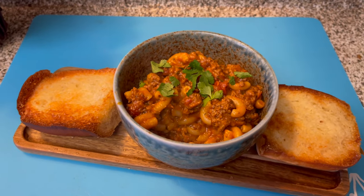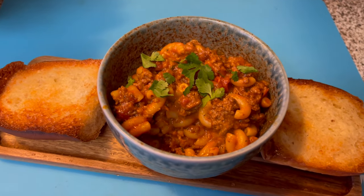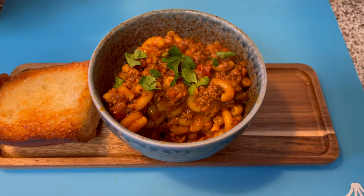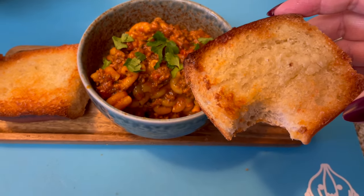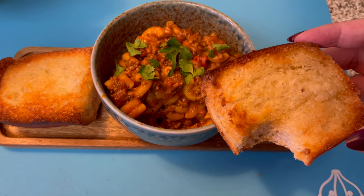Wow, the flavor in this dish is phenomenal. If I liked beef, I think I would rate this a 10, but I don't really care for the flavor of beef. You could also make this with ground turkey or ground chicken and I think that'd be really good. This was the first time that I tried the Sam's Club French bread and it was really good — so soft and chewy. I'm not sure if it's extra delicious because I've been swearing off bread lately, but I really enjoyed it.